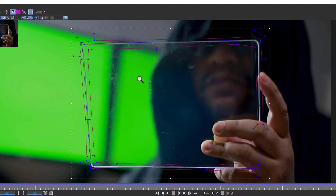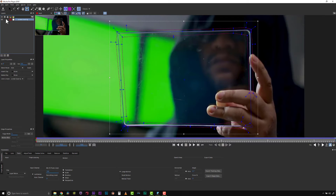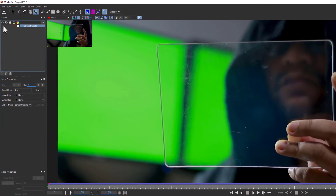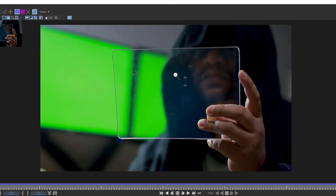Now I have a couple of things I want to do. The first thing is I want to turn this track off — we'll turn the gear off. The gear is the action item in Mocha; it means we're tracking, so we don't want to track anymore. We're going to hide it and lock it, and that's going to be our base track for everything in the shot.